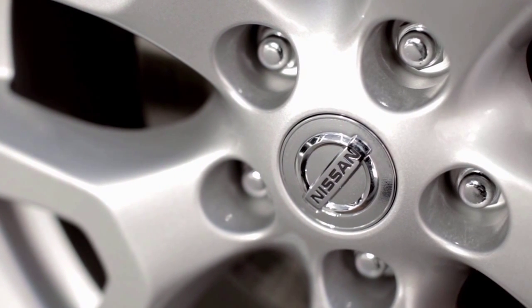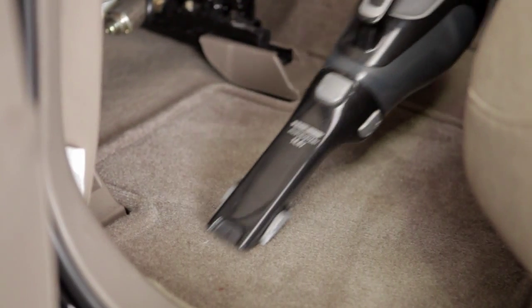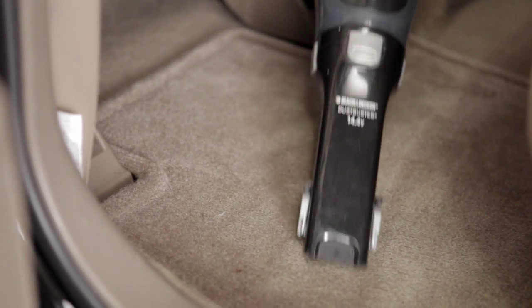Wash wheels regularly and clean chrome areas with a non-abrasive polish. It takes very little time and effort to keep your Nissan's interior looking like new. You can remove loose dust and debris using a vacuum cleaner or a soft brush.